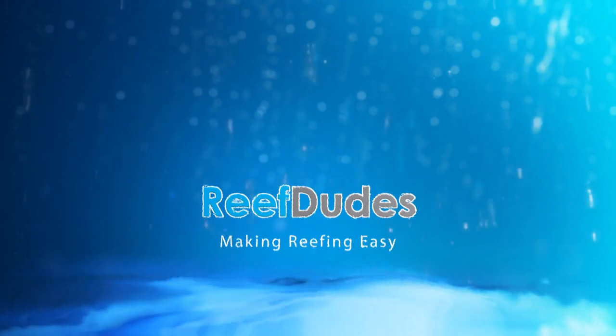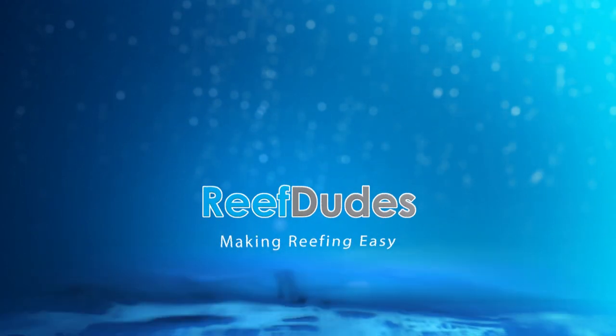Today on Ask Creeptees, we're going to be talking about smartphone gimbals. So Jeff writes in, he says: 'Hey Devin, I've noticed you've been using a gimbal in some of your newer videos. What are you using? What do you recommend?'